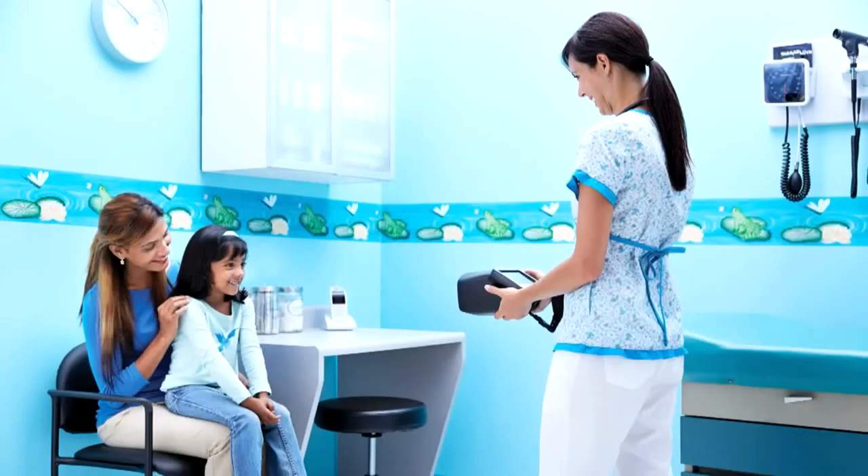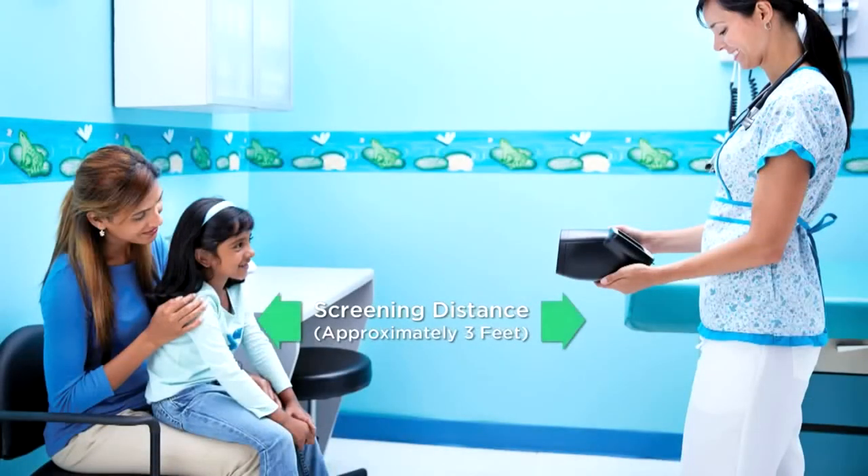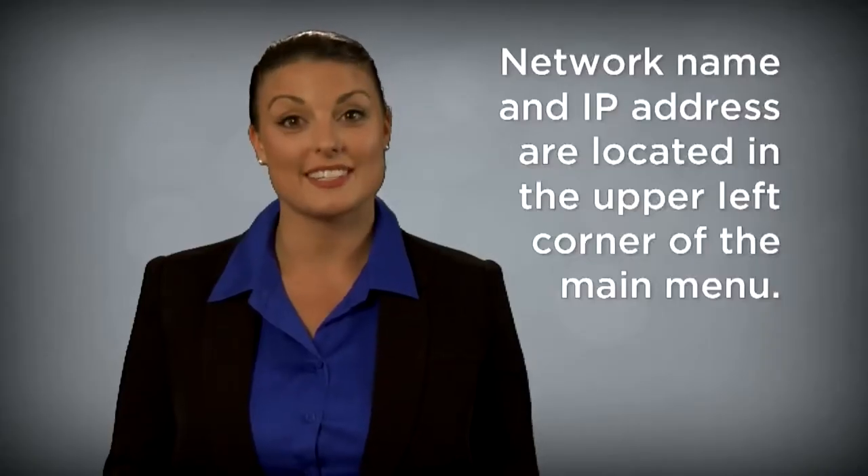You will want to set up your Spot Vision Screener at a distance of approximately three feet — that's just a little more than the length of three standard sheets of paper. Before you start a screening session, power on your Spot Vision Screener. The main menu or home screen will appear.